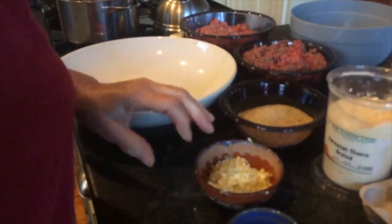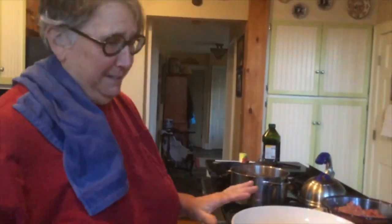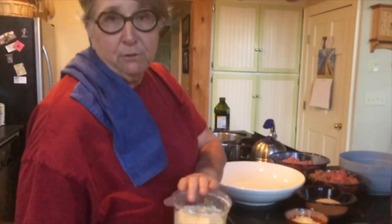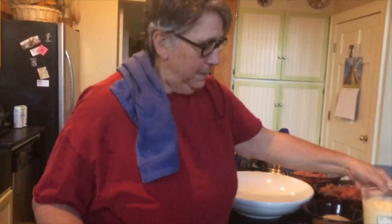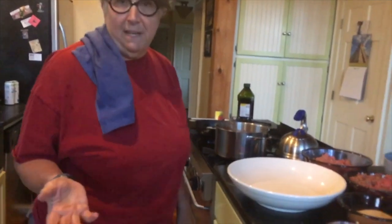And then we have all this garlic. We're probably not going to use all the garlic because Joey doesn't like garlic, so we can't put a lot of garlic in the meatballs, but we've got to put enough. We have Parmesan cheese — you can use Parmesan, Romano, or Asiago, any kind of good tasty cheese. Real cheese. It's not the bag cheese that has cellulose and all the other crap in it, or the stuff in the green can.